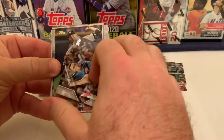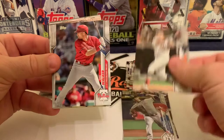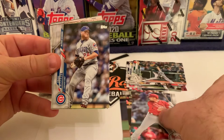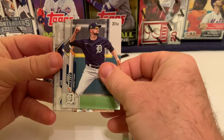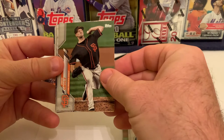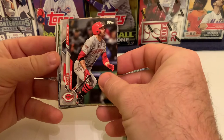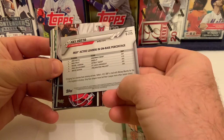Aaron Judge on a Home Run Derby card from 2017 — 47 home runs that year. Jordan Montgomery, the left-handed power arm for the Yankees. Another Pete Alonso card — we've seen three Alonzos in this box — followed by Neil Walker of the Phillies, Craig Kimbrel of the Cubs, Jordy Mercer of the Tigers who was released last year, and a rookie card of Sam Haggerty, second baseman for the Mariners.